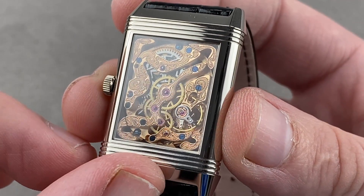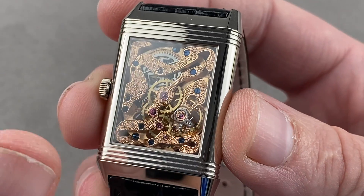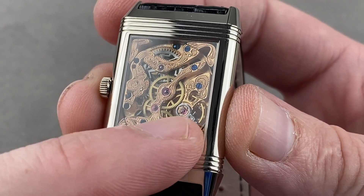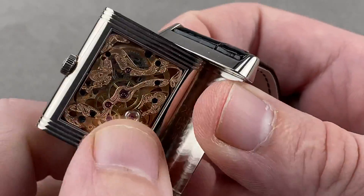It beats at 21,600 vibrations per hour, pivots on 21 jewels. It is manually wound and has a 45-hour power reserve, all of this water resistant to 30 meters — but please do not swim with it. The wheels are beautifully satinated, and it rewards repeat viewing as there's a glorious multiplicity of detailing on this side.